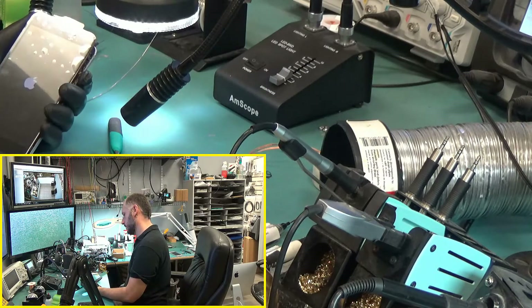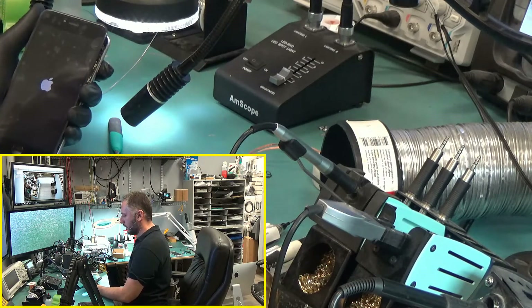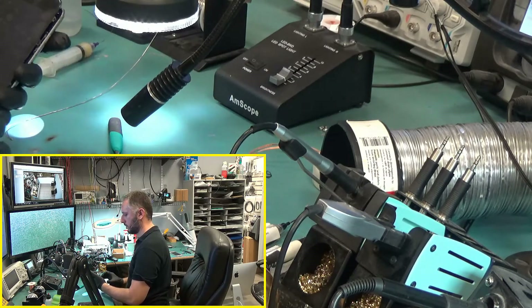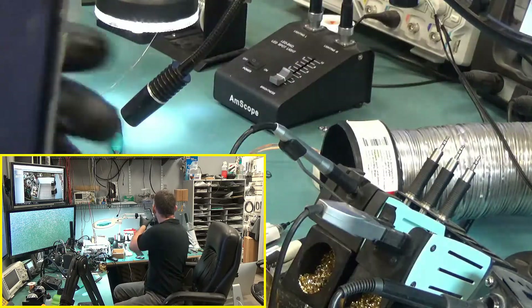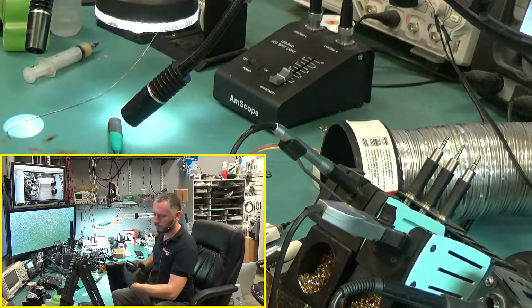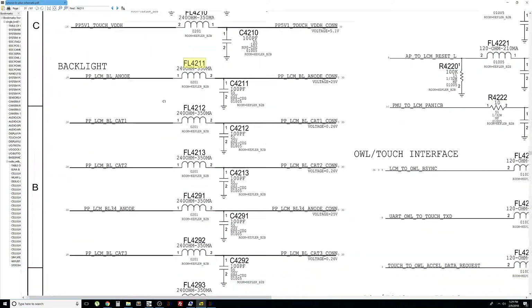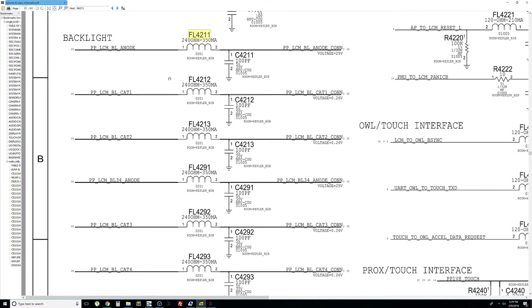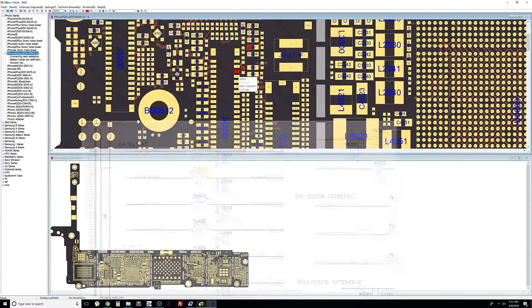The phone turns on and we have a backlight, but we still have a problem with the backlight in the top left — we're not done yet. There are six filters here, all FL4211. This is the one we just changed, and now we're going to do FL4212.